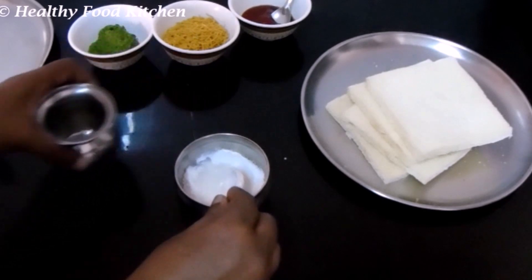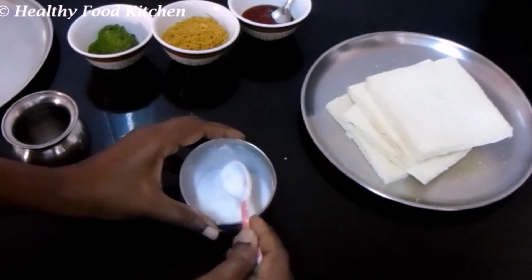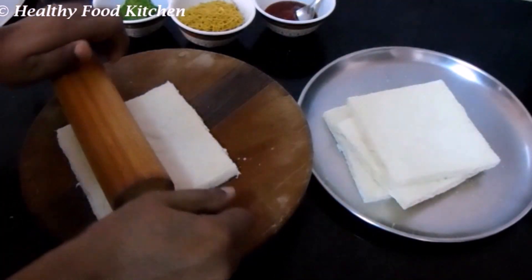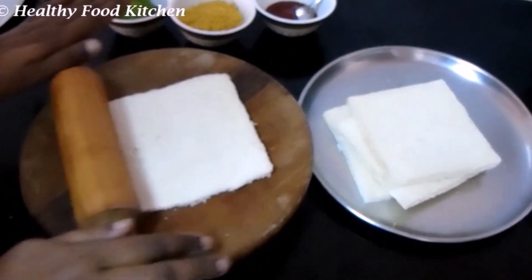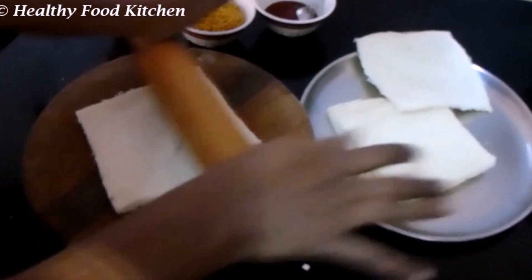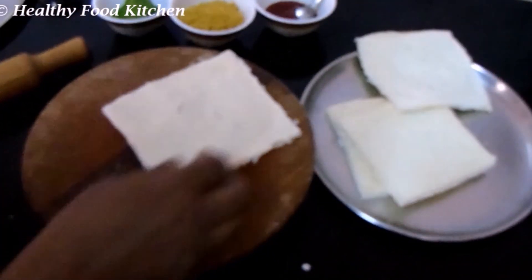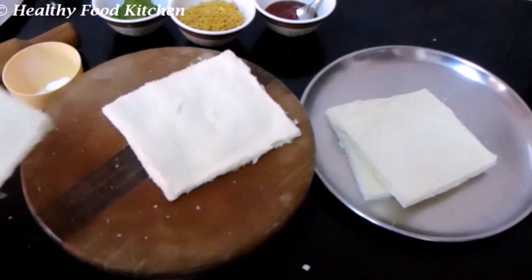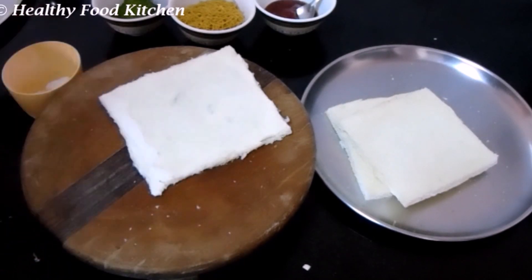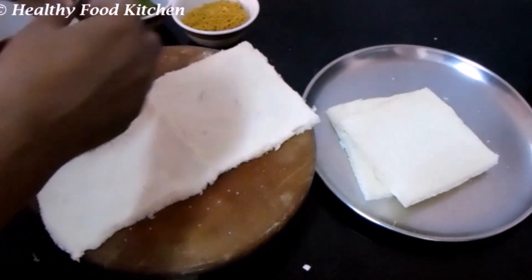Mix the corn flour. We are ready. Let's do it. It's like a chicken — I'll roll it.